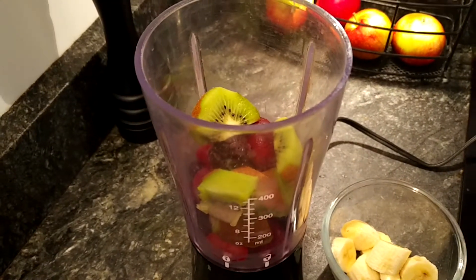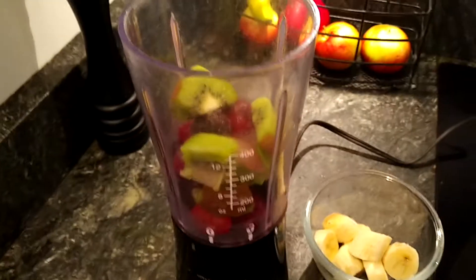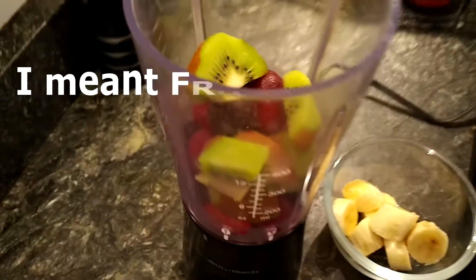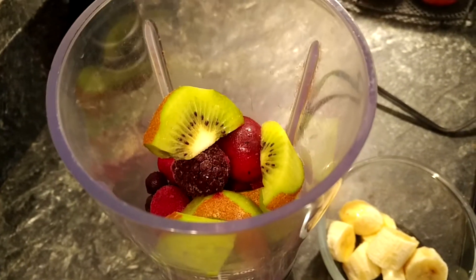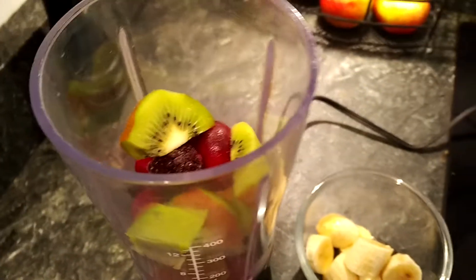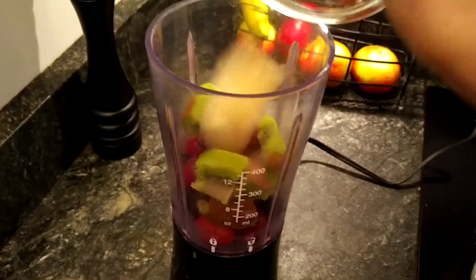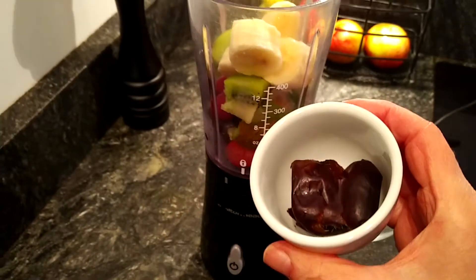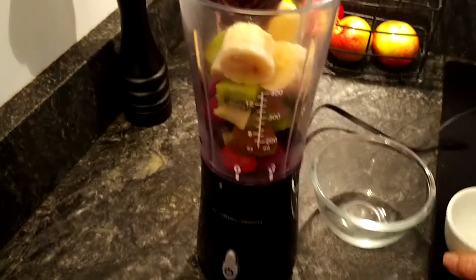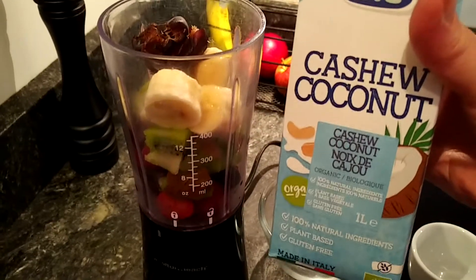Here we go. It's taken me all of 30 seconds to add a cup of frozen mixed vegetables, a kiwi that I quartered and left the peel on just on about half of it. Now I'm going to add one small banana cut in pieces, two pitted dates for some sweetness and fiber, and this cashew coconut beverage.